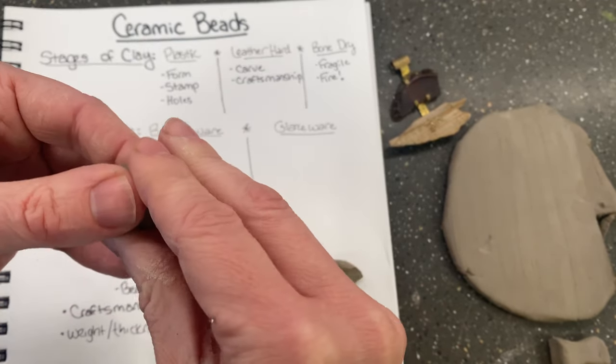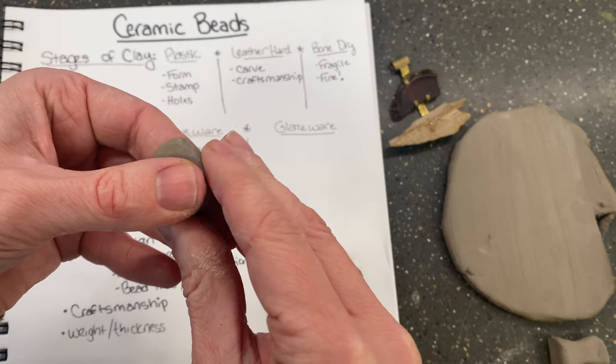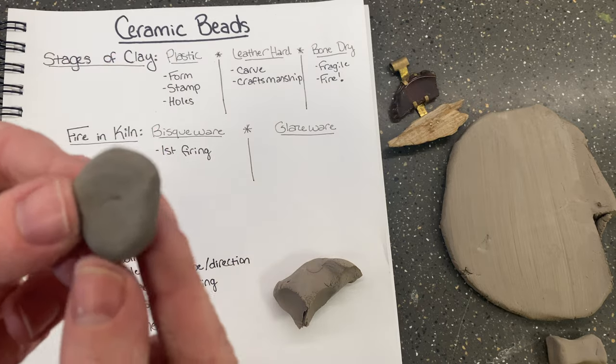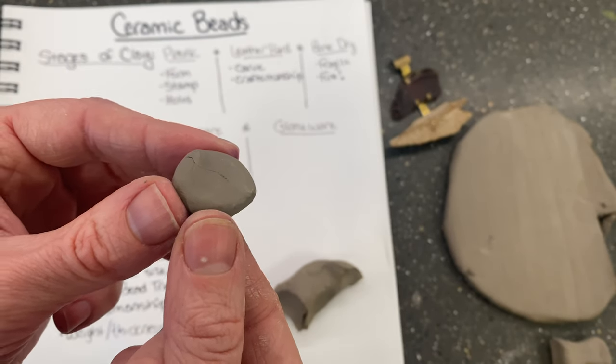You start with forming your bead during the plastic stage. Let's say I wanted to do a pendant of some sort — something that will hang down. I'm going to kind of flatten it a little bit. I did all of the forming of basic shapes while it's plastic. If you look really closely, there are some little cracks and some details that I'm going to have to work on in the next stage.